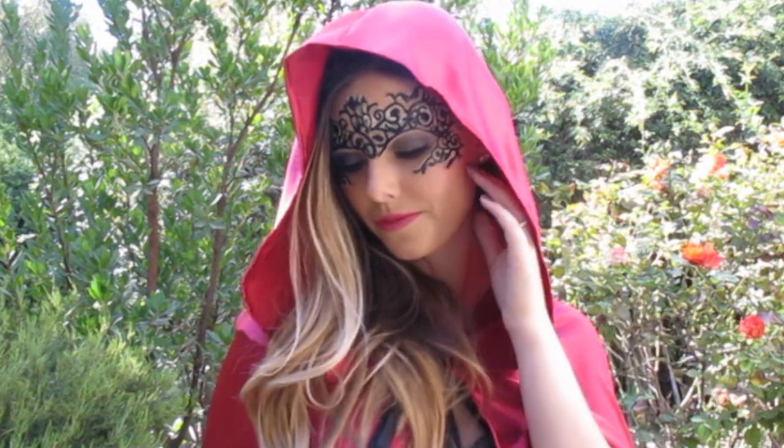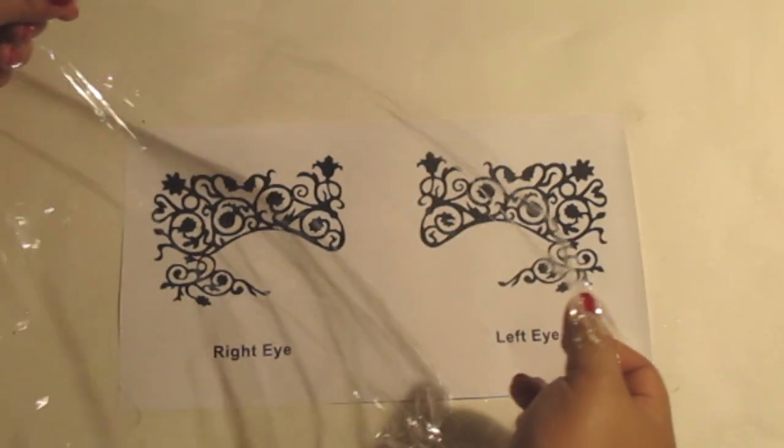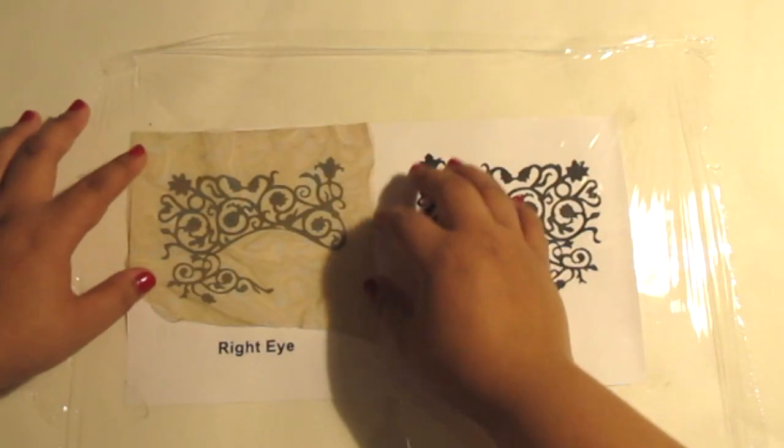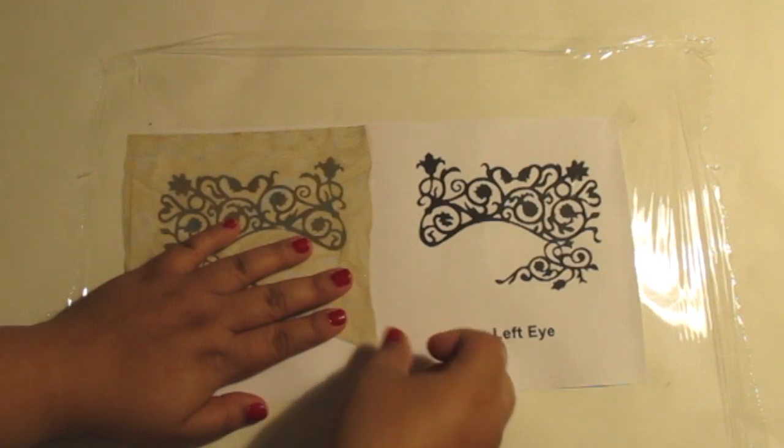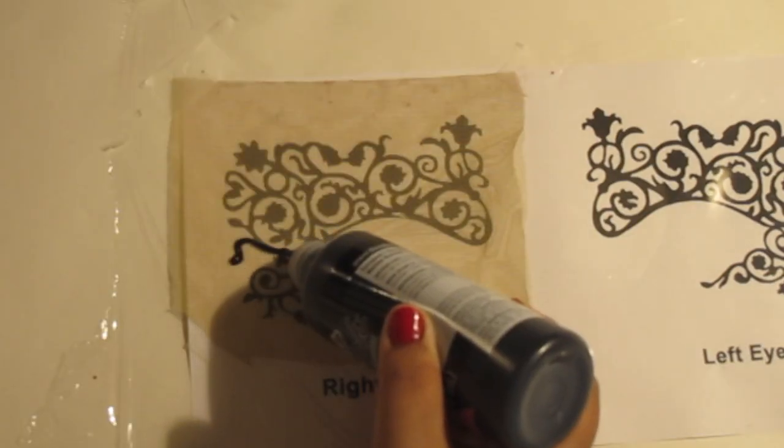And now for the mask. Print out the template I've made for you and place a plastic wrap over it. Place your mesh on one of the templates and tape them down. With your black fabric paint, begin tracing the design.